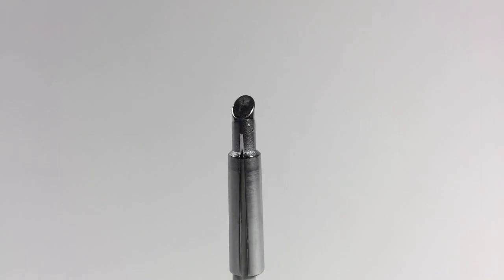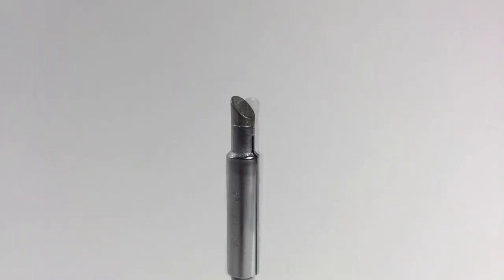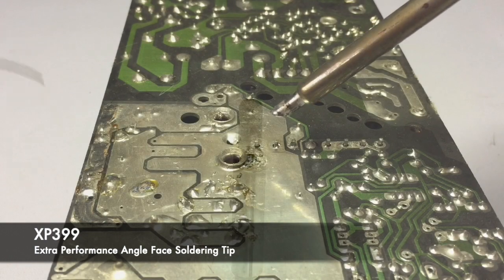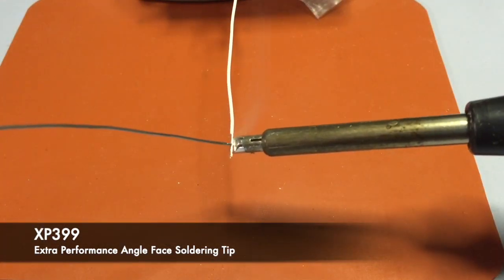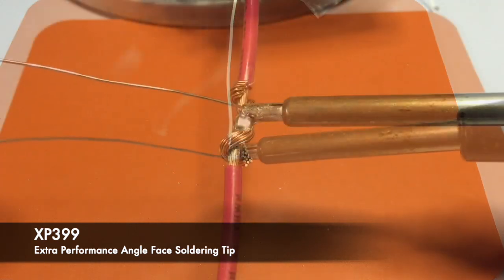This is the XP 399 angle face soldering tip. Its face allows for maximum heat delivery while holding the tool at a comfortable 45 degrees. Its large face allows for tinning and splicing wire with ease.